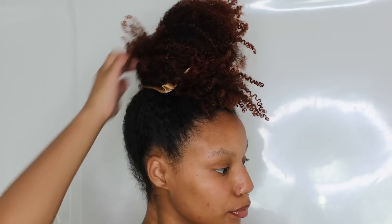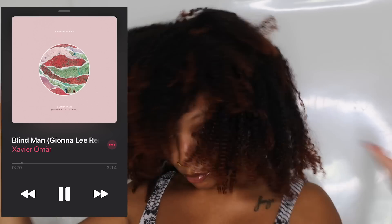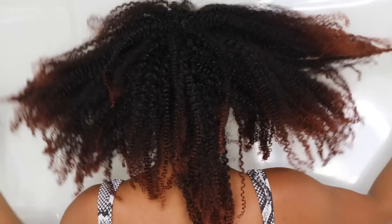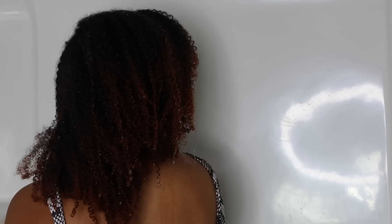I'm starting off on old hair — it may not look old but don't let it fool you. The first song is going to be 'Blind Man,' I really love that song, it's top two and it's not two. I'll have my playlist linked down below. I'm showing y'all what my hair is looking like, wetting it first — I like starting on completely saturated hair.